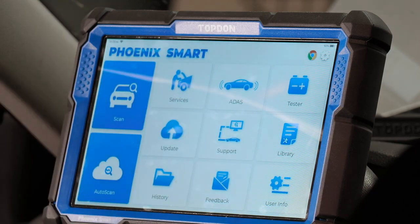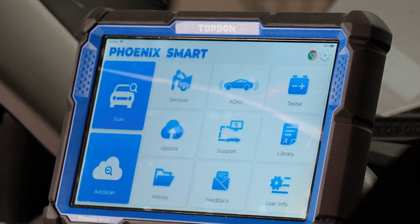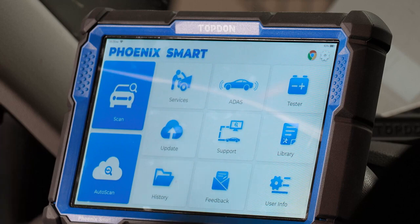Battery tester allows you to use the Top Don BT Mobile Pro S battery tester with your scan tool, and you'll be able to generate battery testing reports by clicking on the tester and connecting to it.